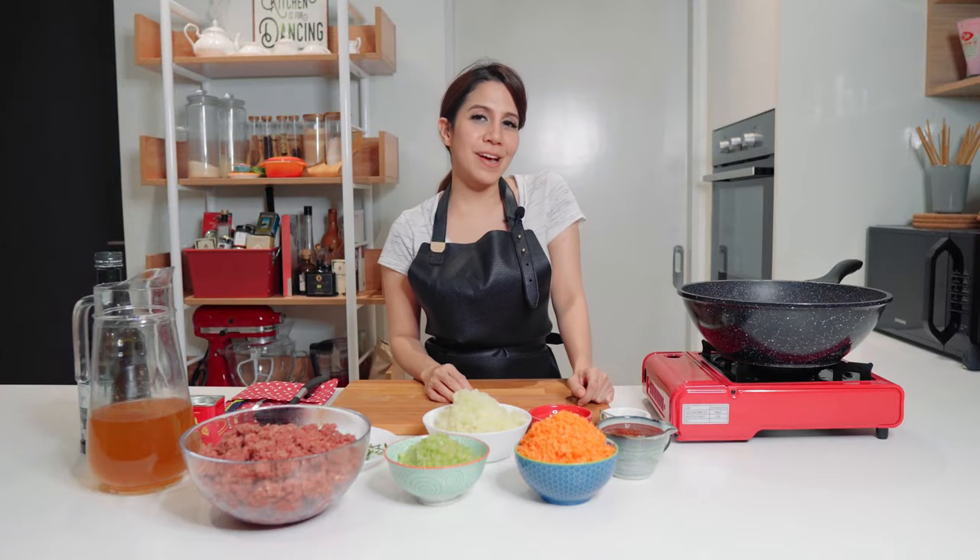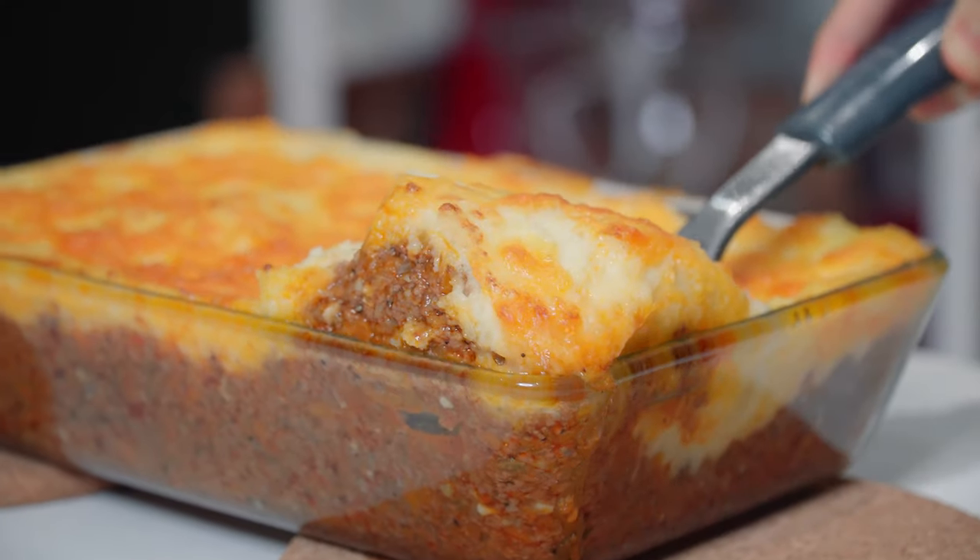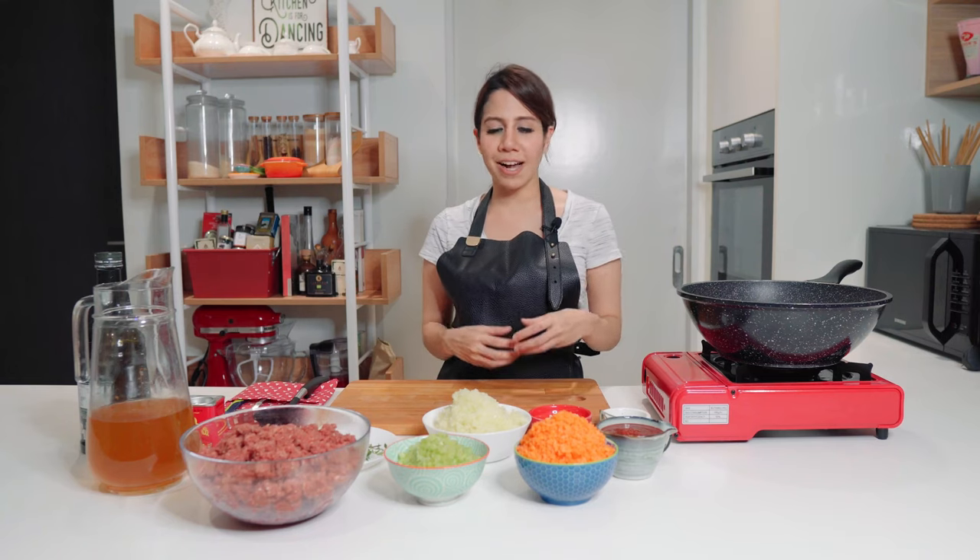Hi guys, today I want to share with you one of my favourite comfort food recipes which is cottage pie. Cottage pie and shepherd's pie are very similar and a lot of people get them mixed up. Cottage pie is made of beef and shepherd's pie is made of lamb — that's the only difference. I've been making this recipe ever since I was probably 11 or 12 years old and it's really easy to make.